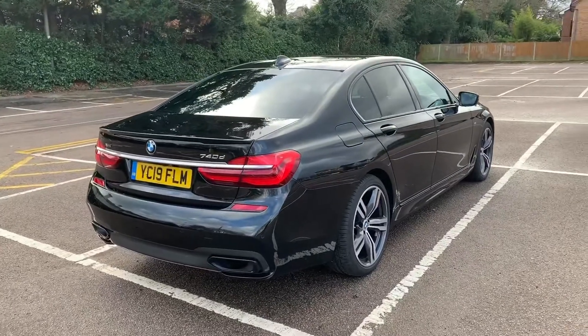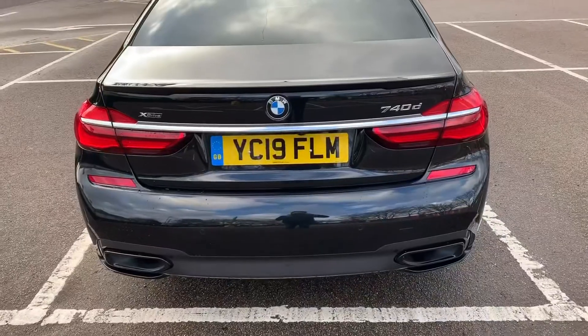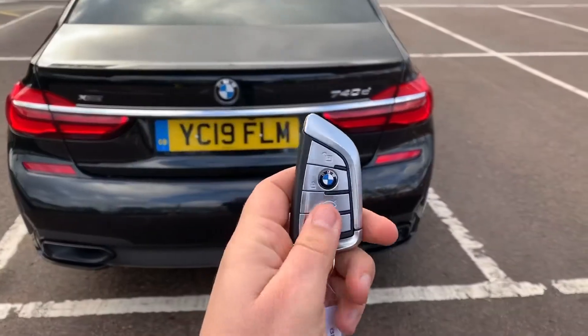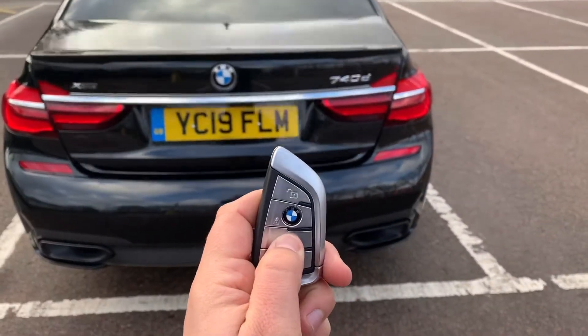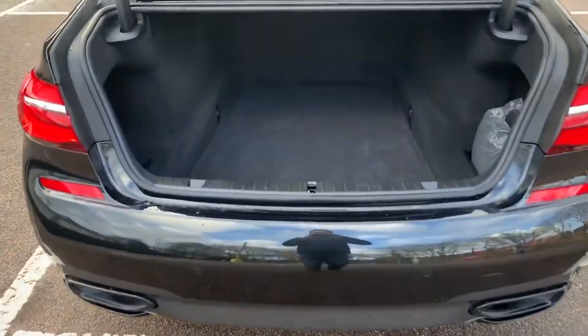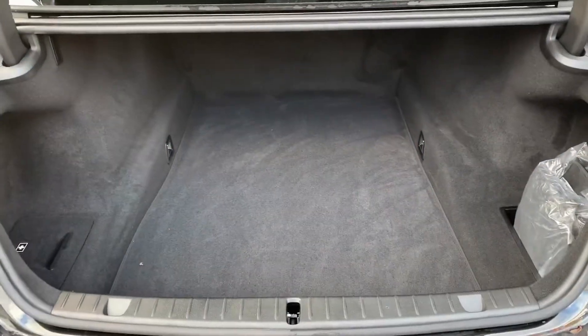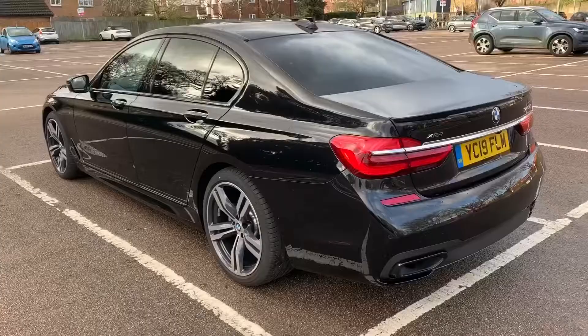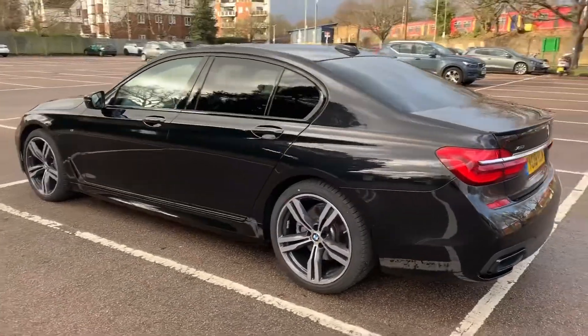Let's start inside the boot and work our way around the rest of the car from there. The tailgate will open electronically — you can do that from the key or from the tailgate itself. As we approach the back of the car you'll see we have reversing sensors; this car's got cameras all around as well, and loads of boot space.